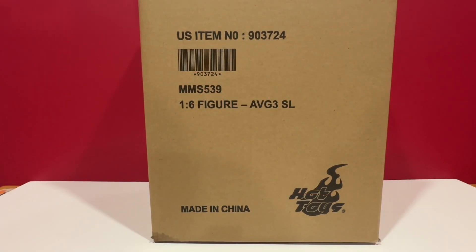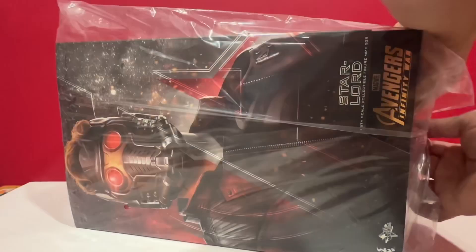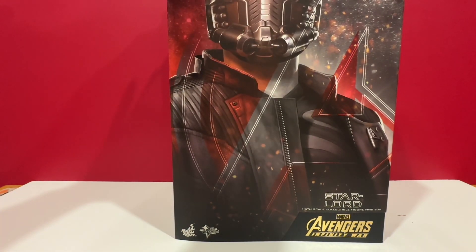Hello, welcome once again to Oldboy Toys. I totally forgot that I have this in the basement. This is the Star-Lord. It's actually from Avengers Infinity War, not the Endgame.